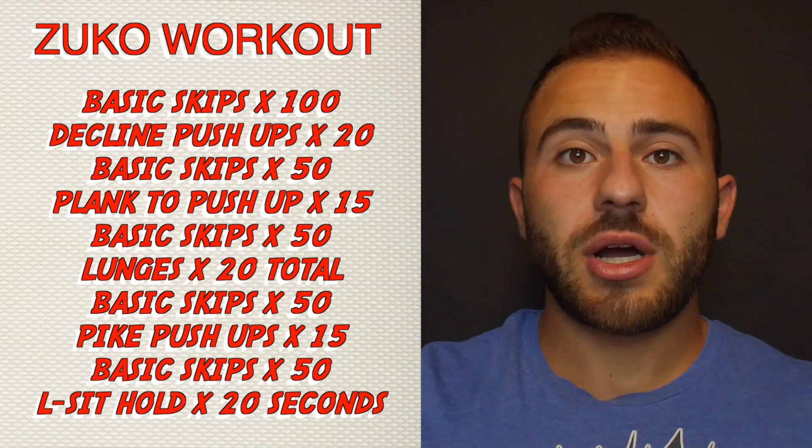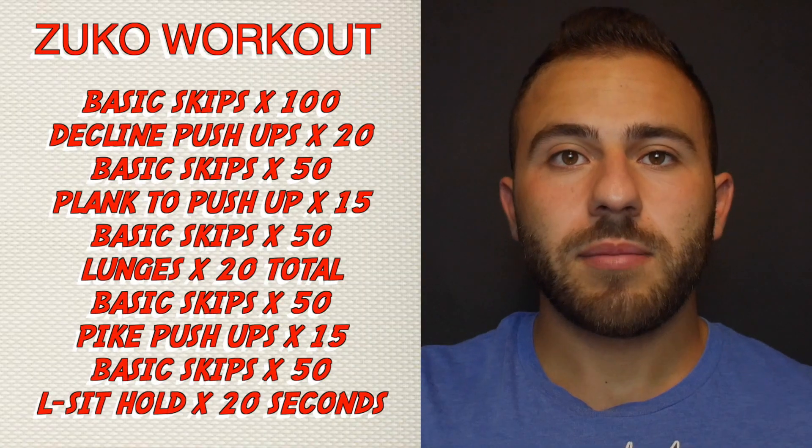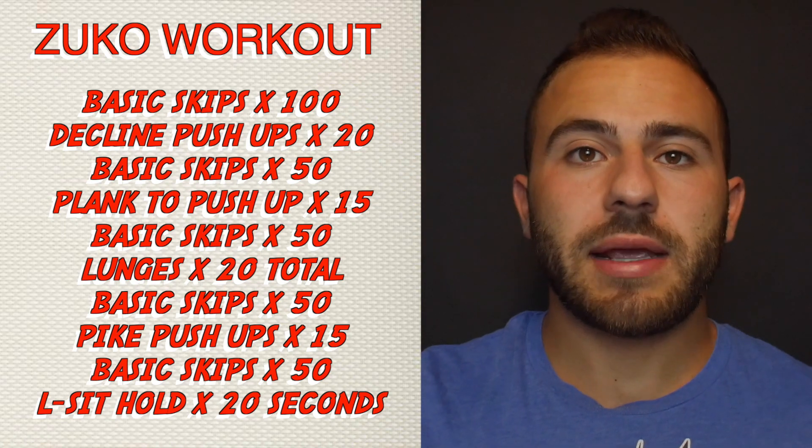Today I'm going to be trying Zuko's workout. This workout is going to consist of jump ropes, decline push-ups, plank to push-ups, lunges, pike push-ups, and L-sit holds. Before we get into the video,